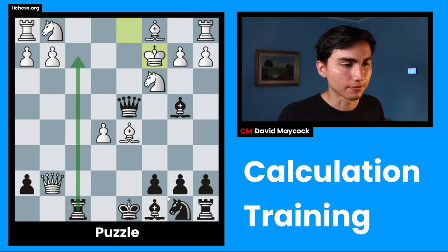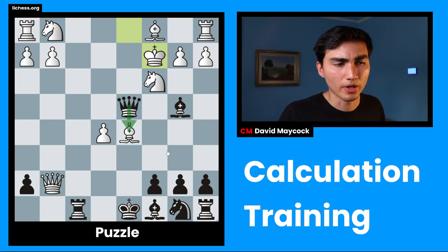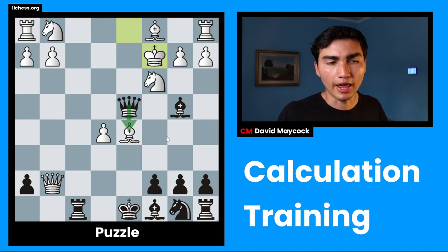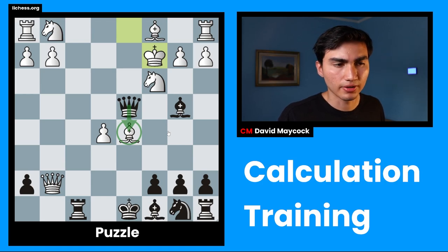My candidate moves are Rf2 and Bf5 — I think that's it. I don't want to go Bxd3, because that's going to blunder mate in two. I don't want to go Qxd5, because after Nxd5, I don't see anything straightforward. And you might say, David, why are you considering that? But this is not a waste of time — this is discipline. I'm used to looking at every single forced move: checks, captures, threats, and vulnerabilities. This is a capture, I must look at it. You should be strict with yourself.